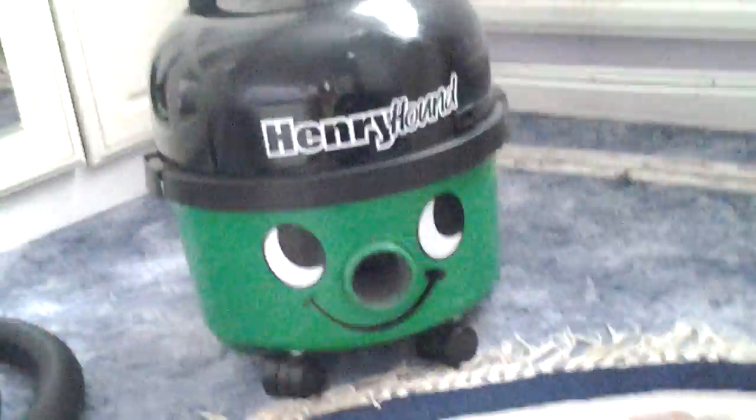Hey guys, today I'm going to show you my Nan's Henry Hound. Here he is — he's not in the best of conditions, but he still works.